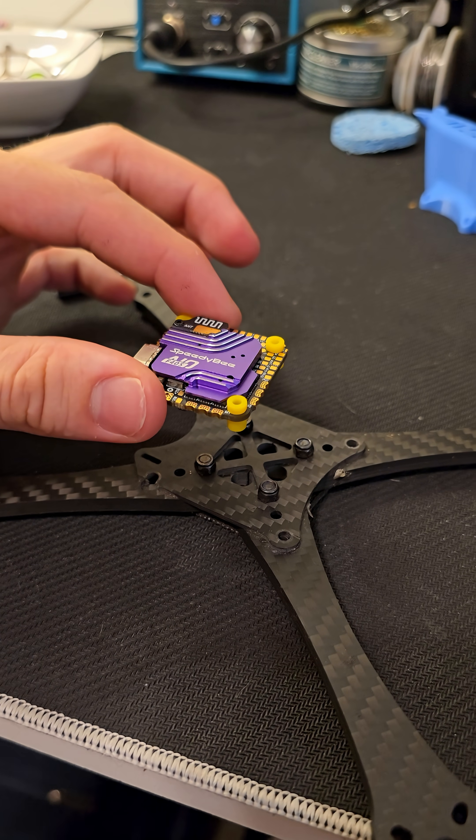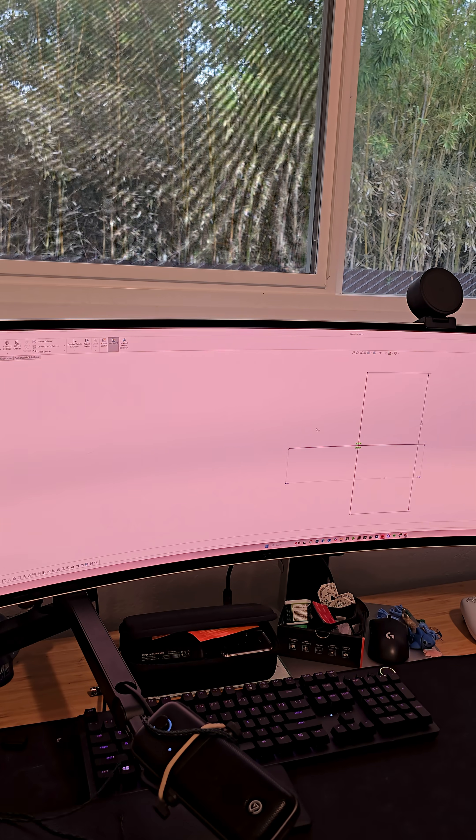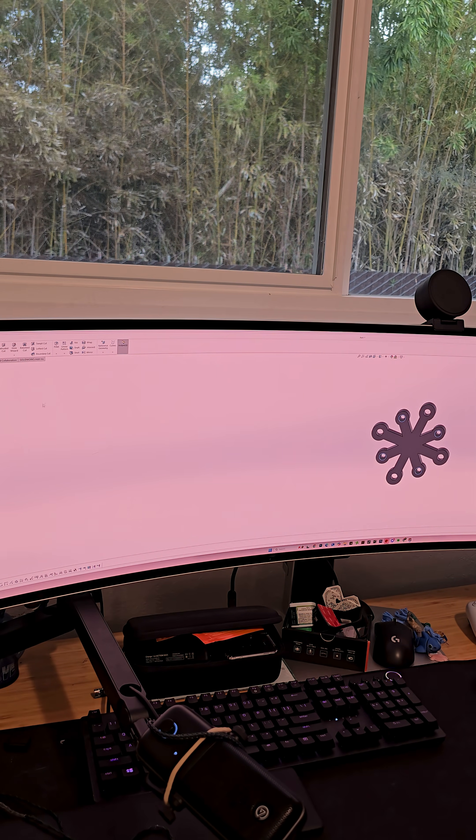But as you can see, this does not fit. Worry not, that's what we have a 3D printer for. I booted up SolidWorks and was able to create an adapter that allowed me to mount the flight controller correctly and also have the correct spaced holes.